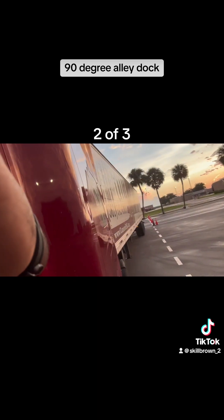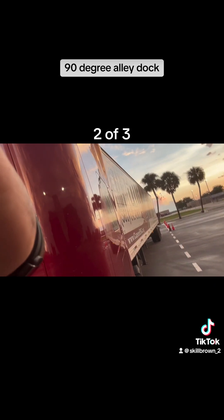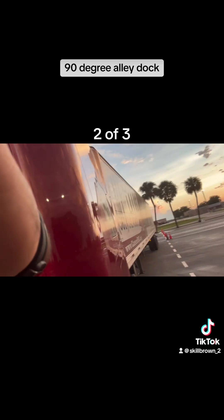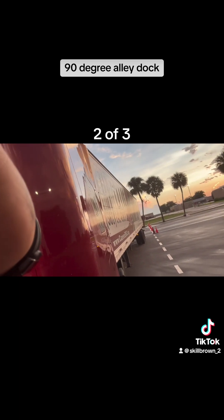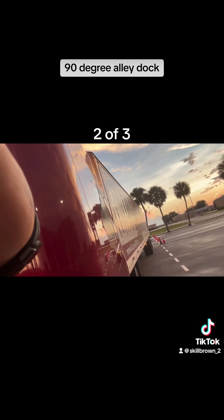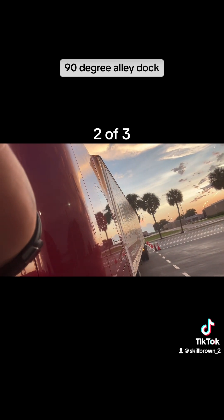I turn my wheel all the way to the left before I start moving. You want to turn the wheel before you start moving to maximize your space and get the most movement out of your space. I turn my wheel all the way to the left and start to reverse into the lane. I have more than enough room for my trailer to straighten out and get back in front of my trailer.